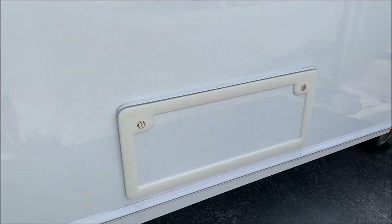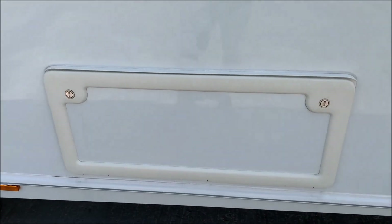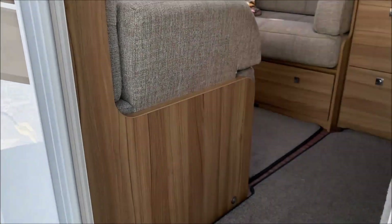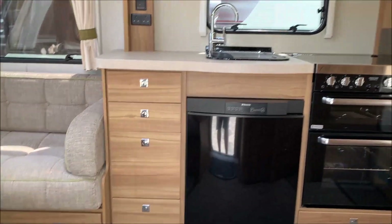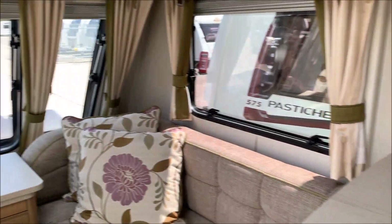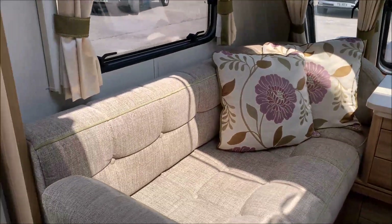There's also an external locker that goes under the bed, which you can access from outside or from inside. And talking of inside, let's go in and have a quick look around before we do the more in-depth stuff.